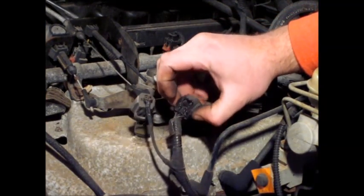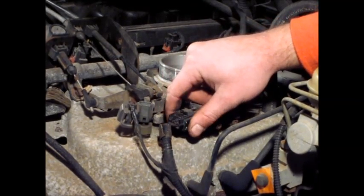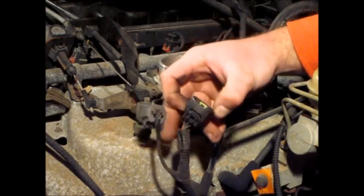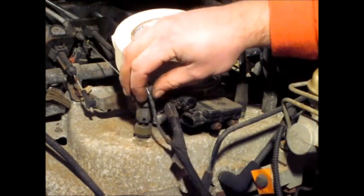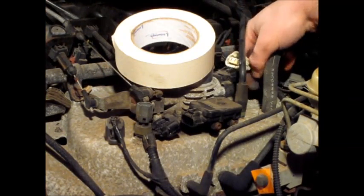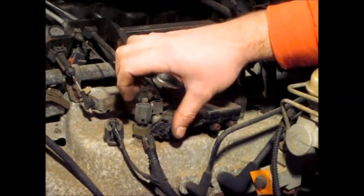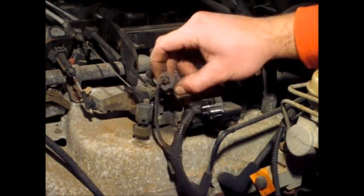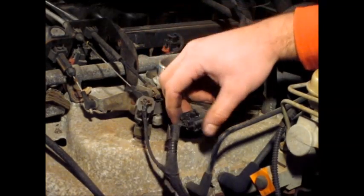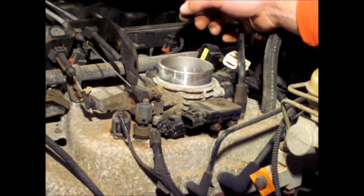I'm unplugging all these connectors. If you want, it might be a good idea to label them with some masking tape — like this one plugs into the MAP sensor, this one into the temperature sensor. But if you don't label them, they typically only plug into one spot anyway. In the wiring harness, the wires all line up to where they go — they're all different shapes and sizes so you can't really get them mixed up.